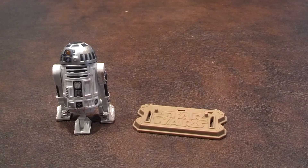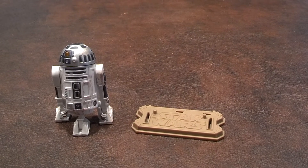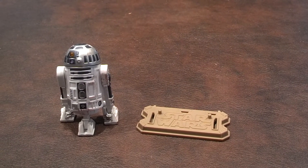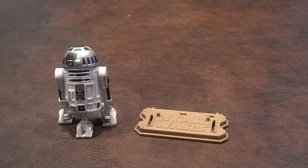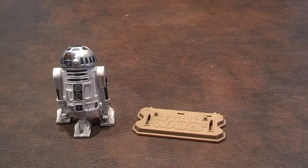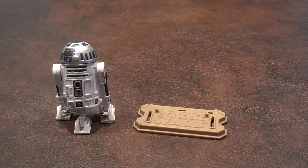It doesn't appear that the batteries can be replaced when they wear out, so if I'm wrong about that, please feel free to correct me in the comment section below. R2-D2 came with the figure stand that you see beside him, but no other accessories. I don't understand why Hasbro chose to include a figure stand in this figure's packaging, as the feet don't have any holes. But no matter — I can always use the stand for another Star Wars figure if need be.